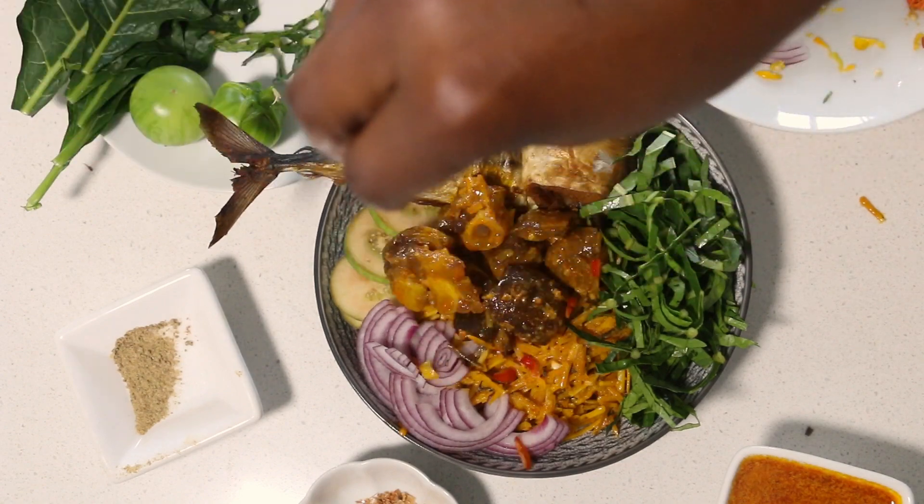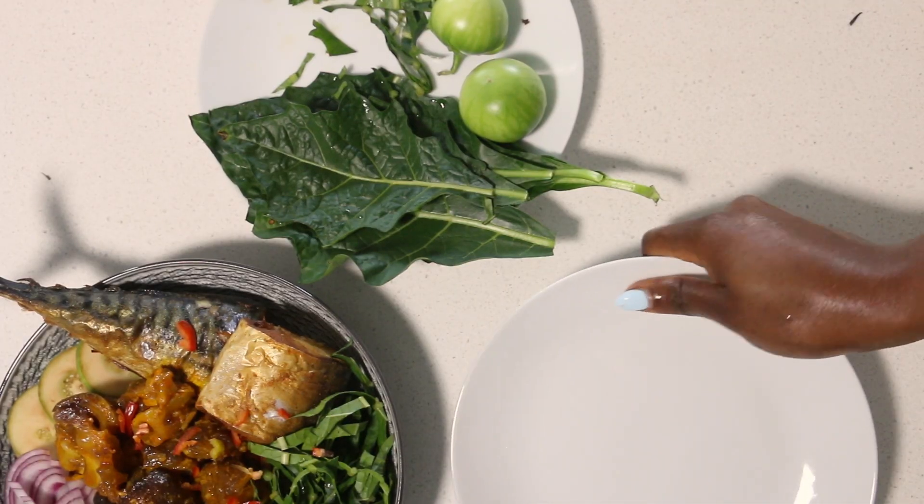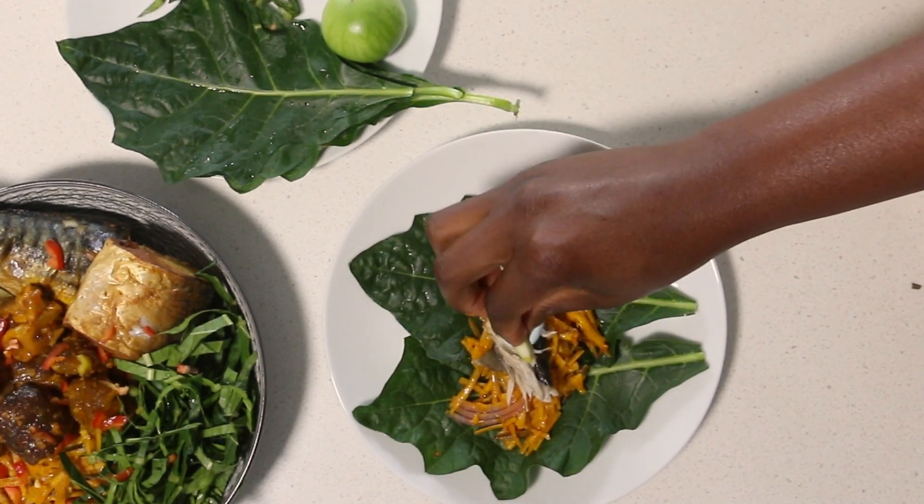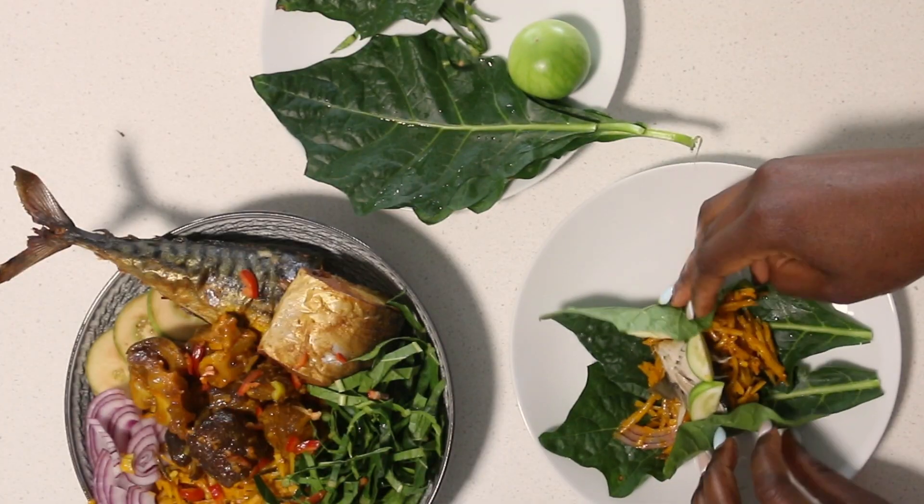Adding onions, some of my meat, and a little bit more pepper. Then a general recipe said to use the leaves to wrap it like a wrap — and I'm like, I need to try this!